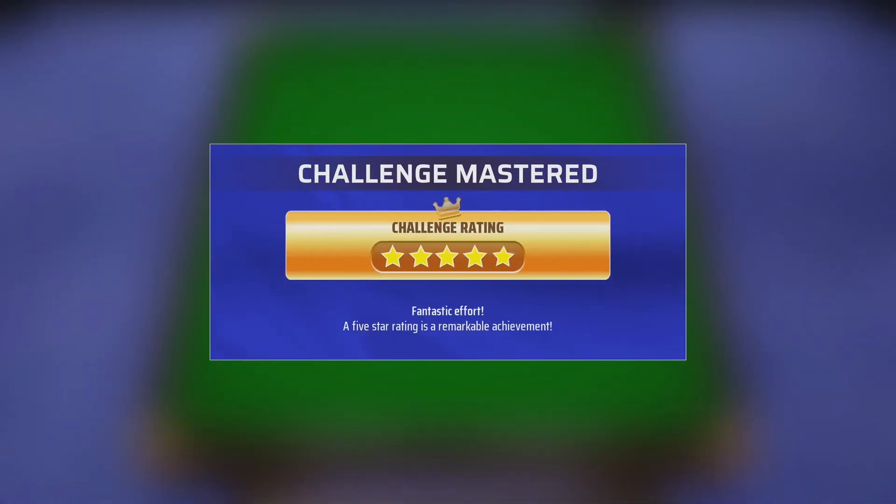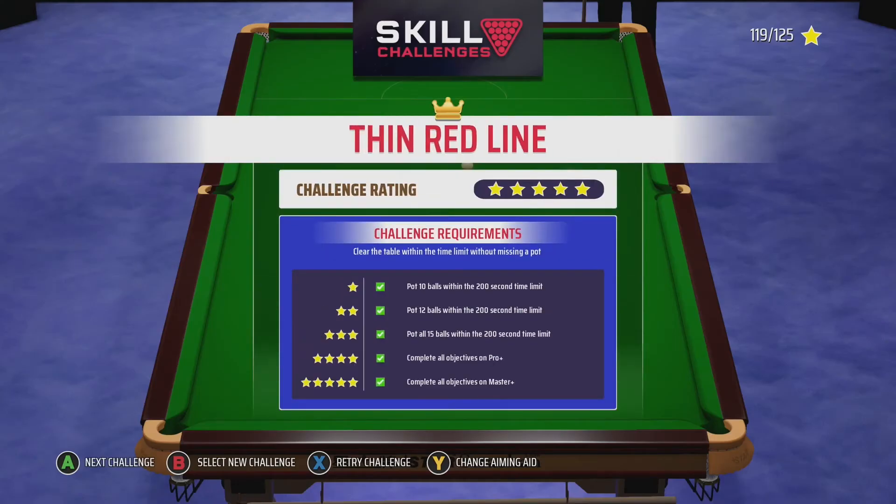On the only shot where I actually screw back a little, I pop the last one in the middle with around 10 seconds to spare. Like all the timed challenges, don't waste too much time lining shots up — just get on with it. This one probably took me about three or four attempts.